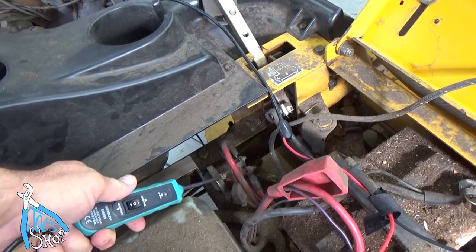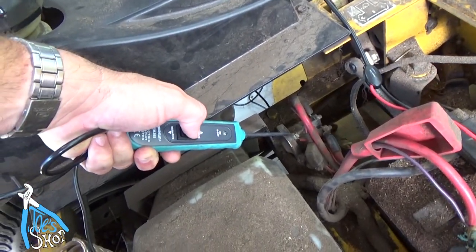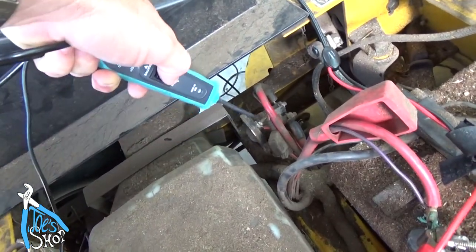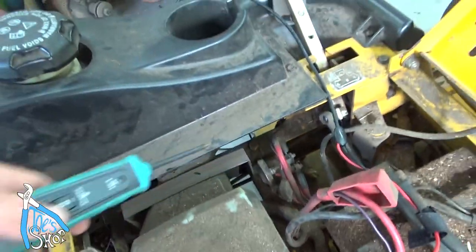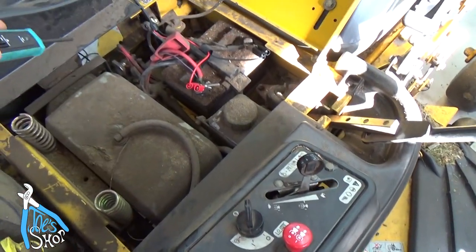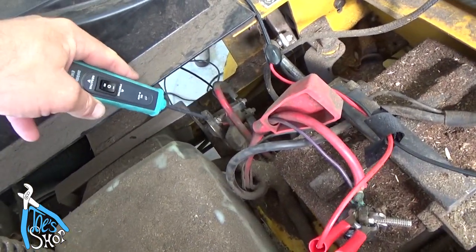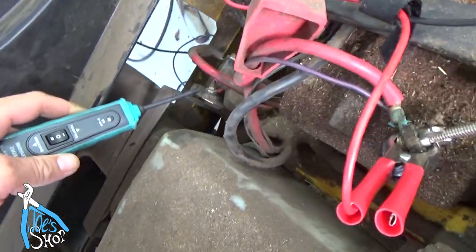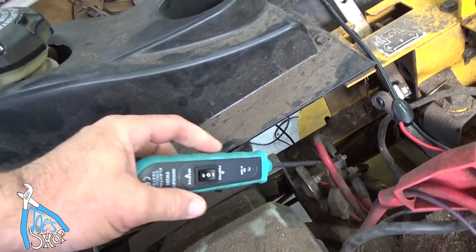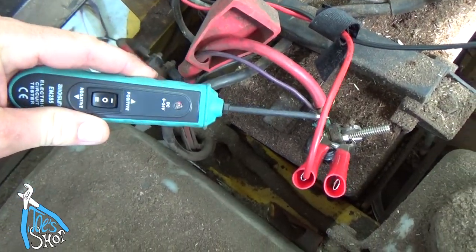However, we can go ahead and bypass that bad connection by — if I hit the button forward — I'm applying 12 volts. So automatically, I was able to determine that the key switch was applying power to this, and that there is 12 volts getting here. If I had a third hand, I could point out that when I have positive power, the light turns red. Hopefully you can see that.